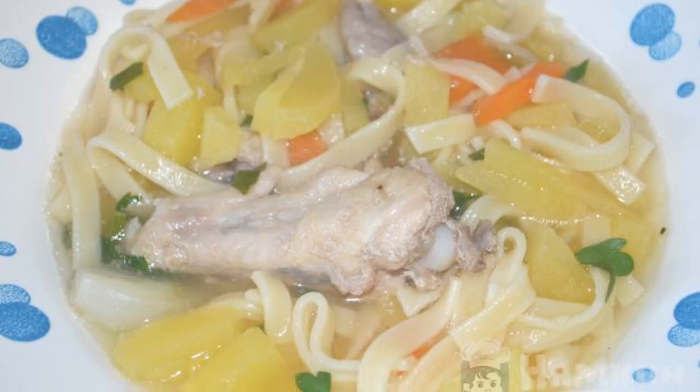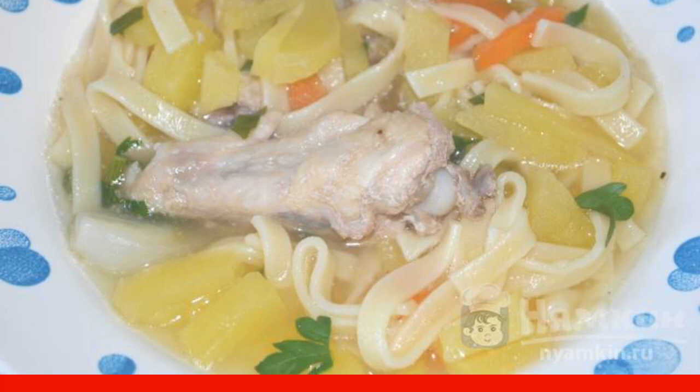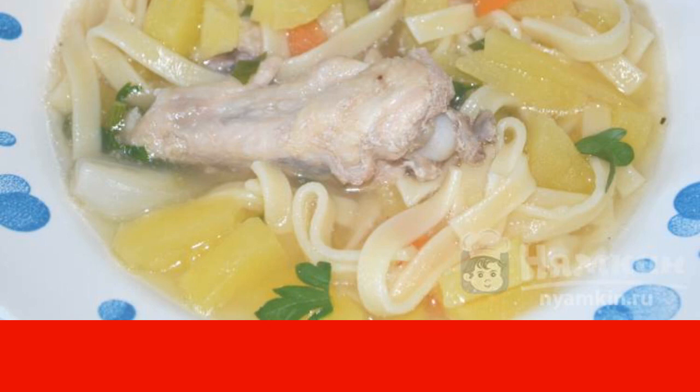Since chicken soup was cooked without frying, it does not cause an irritating effect on the digestive system of a small child. This soup will give a feeling of satiety and support the strength of any person.